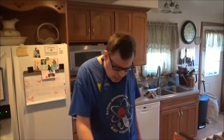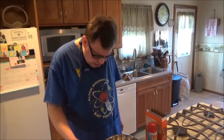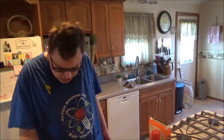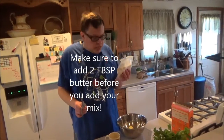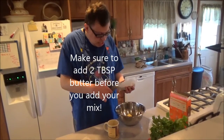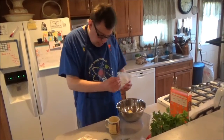Next comes the peanut butter filling. Of course, with Reese's, it's always peanut butter. You want to have two tablespoons of butter — not melted, but softened enough to mix with. Dump it right in here, and make sure to have your paper removed. Next, we're going to add the peanut butter mix — the package that says PB Filling Mix. I'm going to snip that open.